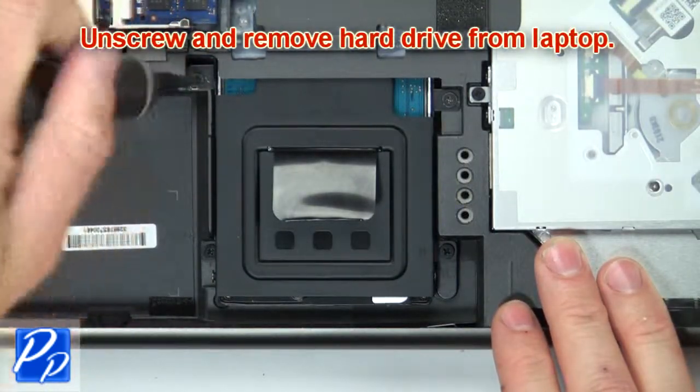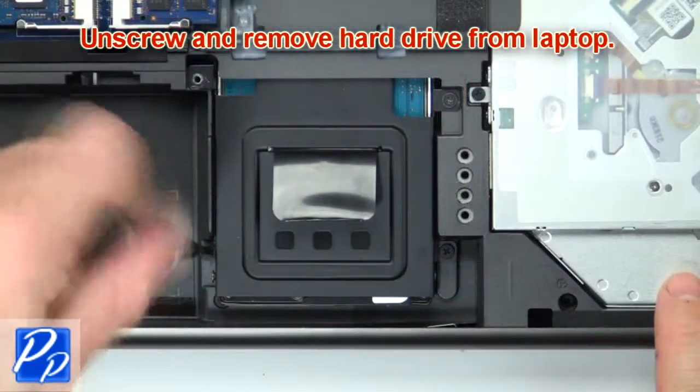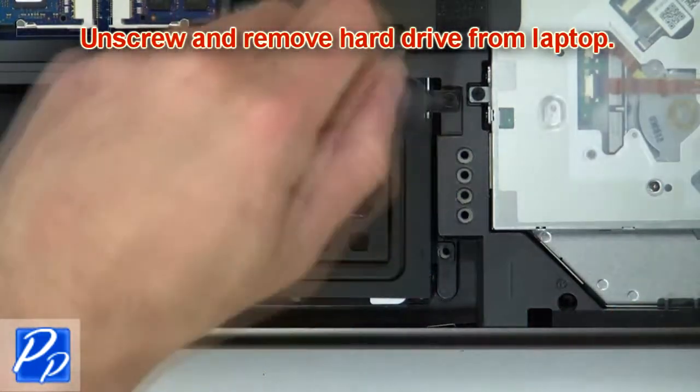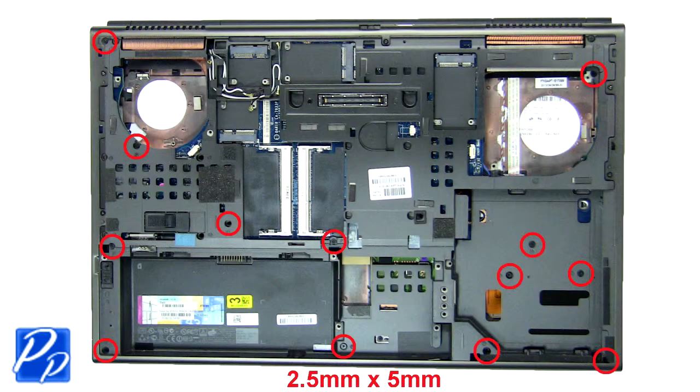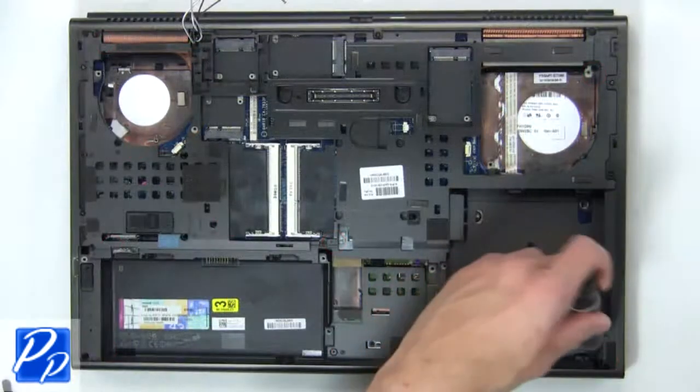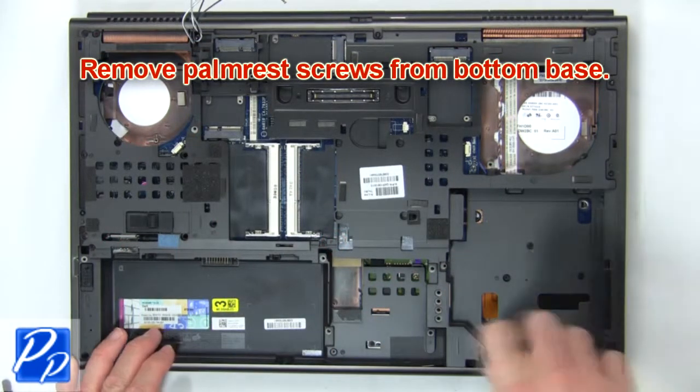Now unscrew and remove the hard drive and caddy from the laptop.